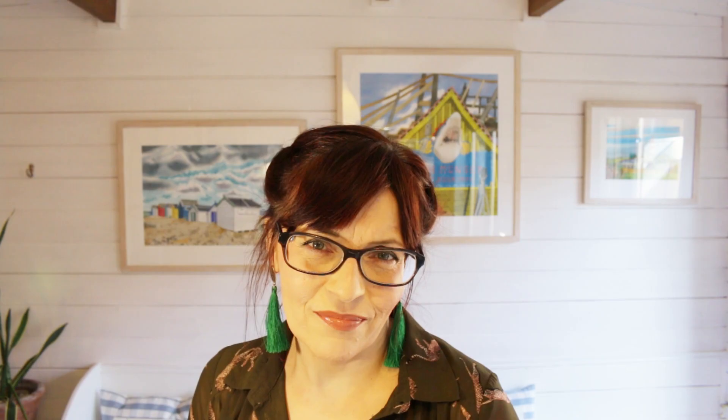Why do beginners make houses too big and not too small? Because your brain instinctively knows this is a very large object, so it makes it bigger than it needs to be to fit on your paper. When the house is too big, the landscape around it doesn't fit. The method I'm going to show you today ensures everything fits in place and overrides these instincts to zoom in on things and give them more space than they need.